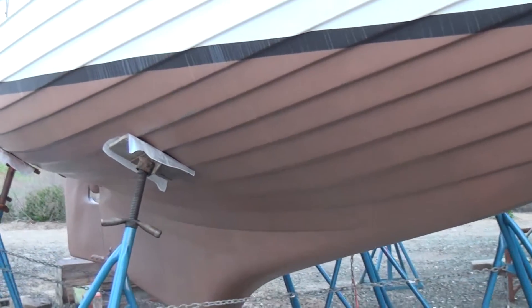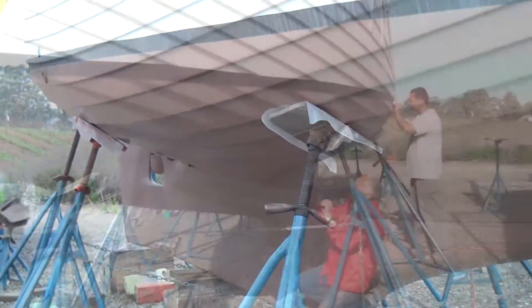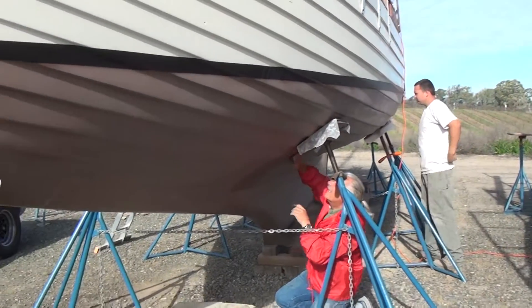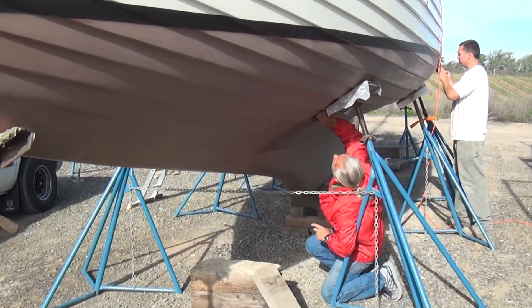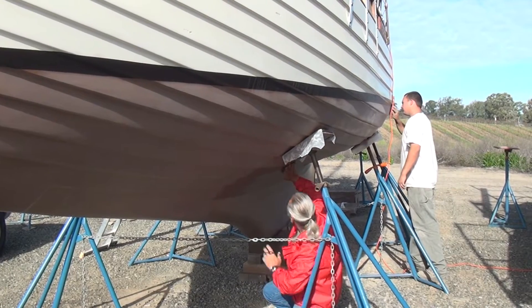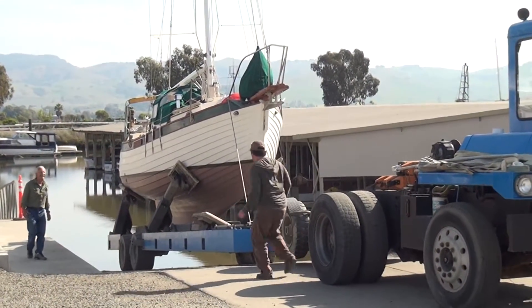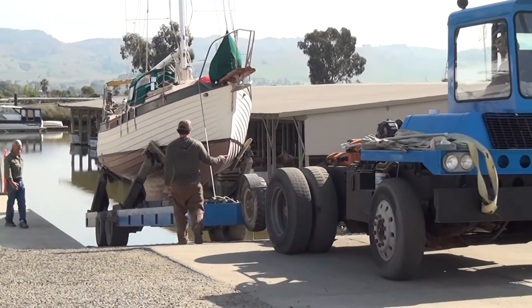After the application was complete, she cured for three days. We then did a very light sanding to expose the copper and remove just the top layer — a very slight amount of epoxy. It was then time to splash.